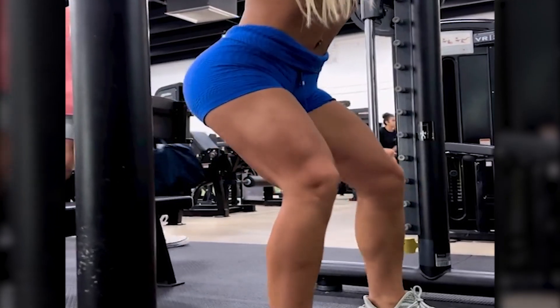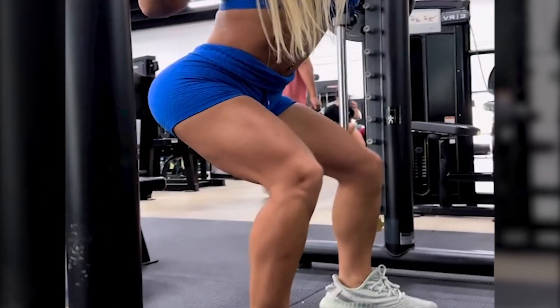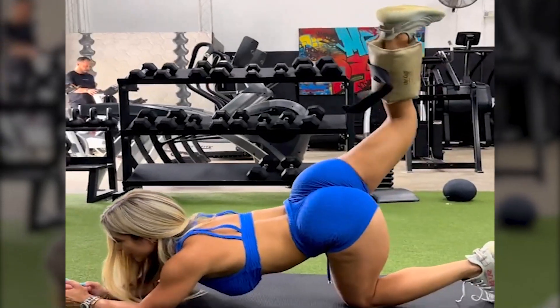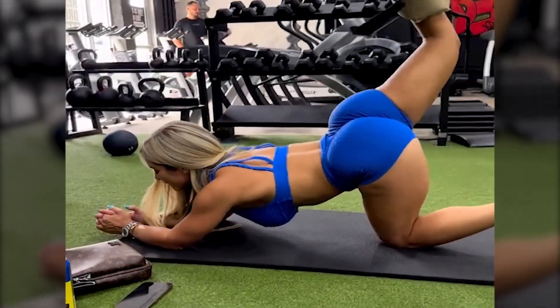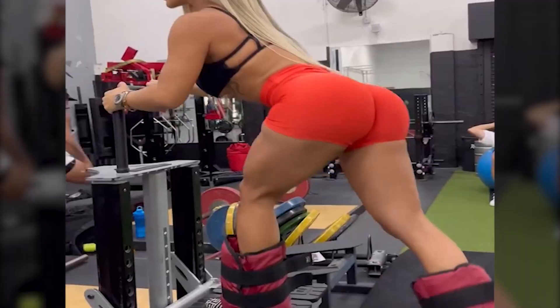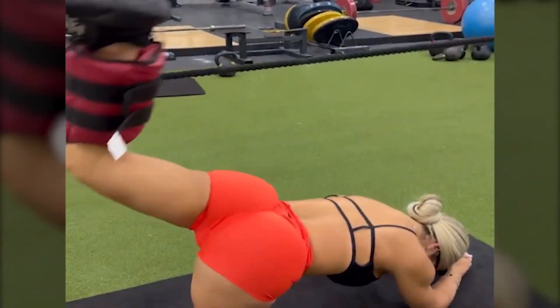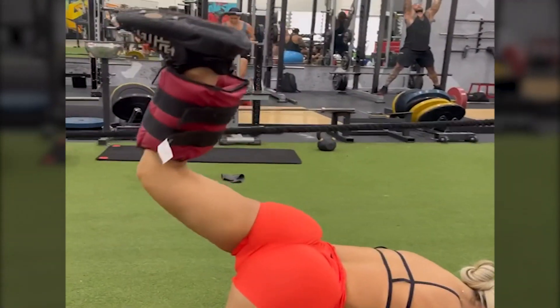Day 3: back and biceps. Day 4: high-intensity interval training, cardio and abs. Day 5: full body strength circuits. Day 6: active recovery — yoga and stretching. Day 7: rest or light cardio.